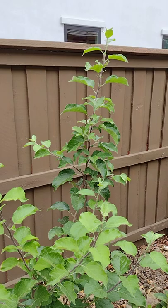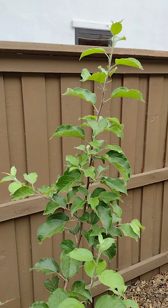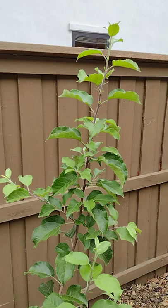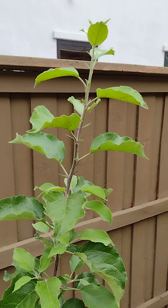As you see here, this is my Fuji apple tree which got infected by aphids a few days ago. I did a simple solution of one or two tablespoons of neem oil and one tablespoon of organic soap mixed with water, shook it well, and then sprayed it on the tender leaves which were infected.